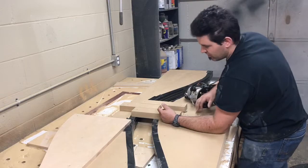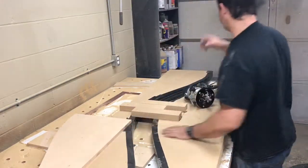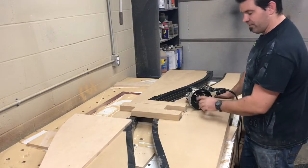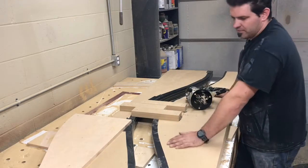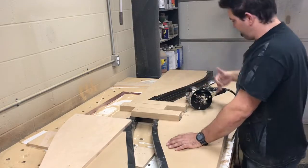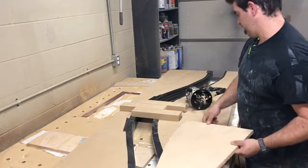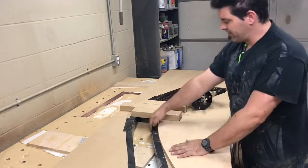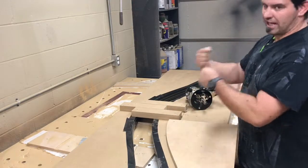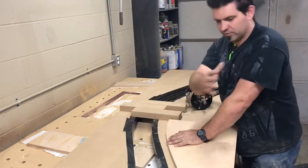When I run pattern bits, you always run the bearing off the pattern. Well, this bit has about an inch-and-a-half depth — it's a big bit — and I thought, it's MDF, it should be okay. I was fine until I got about right here, running on my pattern with a good chunk of it down in the MDF, and when I came down on this side there was so much force that it was rattling me back and forth, and I ended up gouging out and messing up the whole side over here.